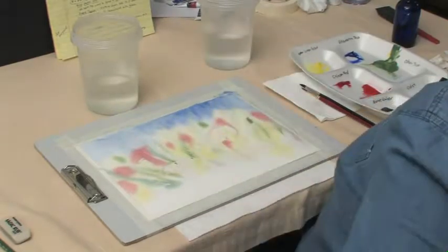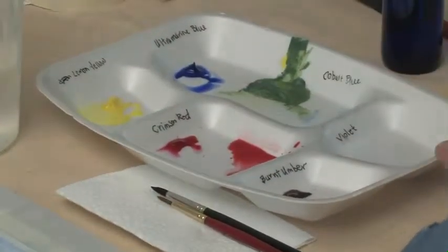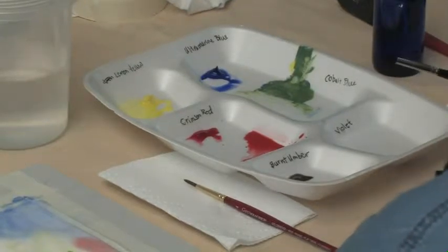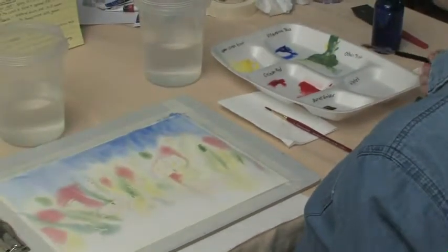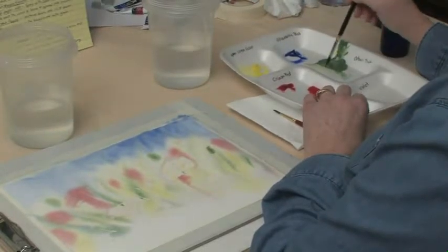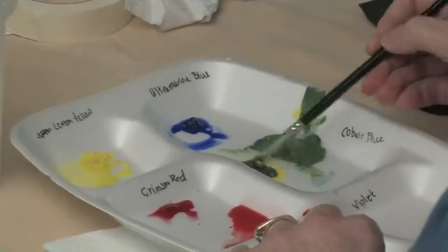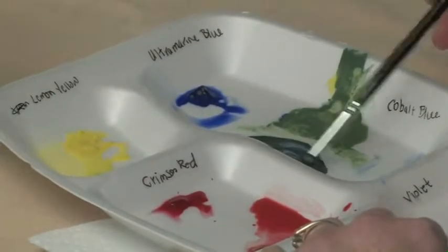I've cleaned my water, got fresh water, and cleaned up my palette a little bit. I didn't like how the cobalt blue was running in there, and we're mostly done with the cobalt blue — we're going to use ultramarine blue from now on, so we have to make quite a bit of green. Our next step is to do the mid-ground, which means we're using stronger colors, not as diluted. We want to make some leaves, so we're going to mix some lemon yellow with the ultramarine blue. It's always a challenge to get the green that we want.